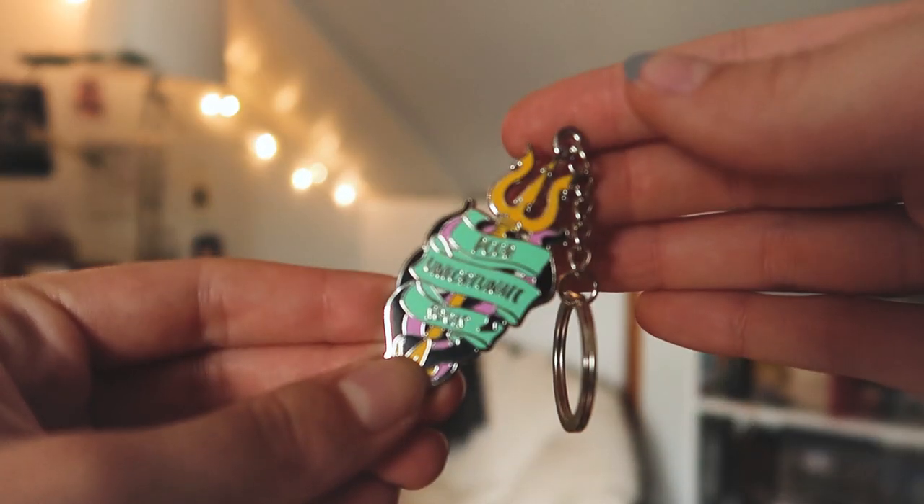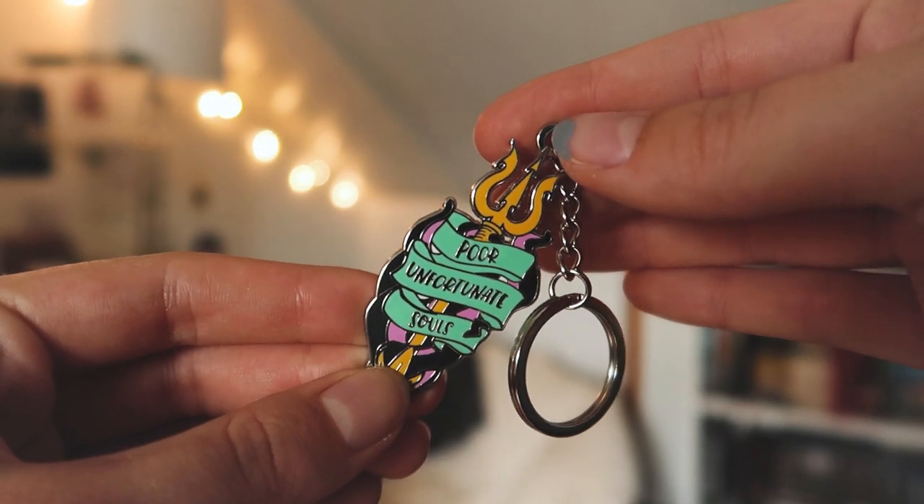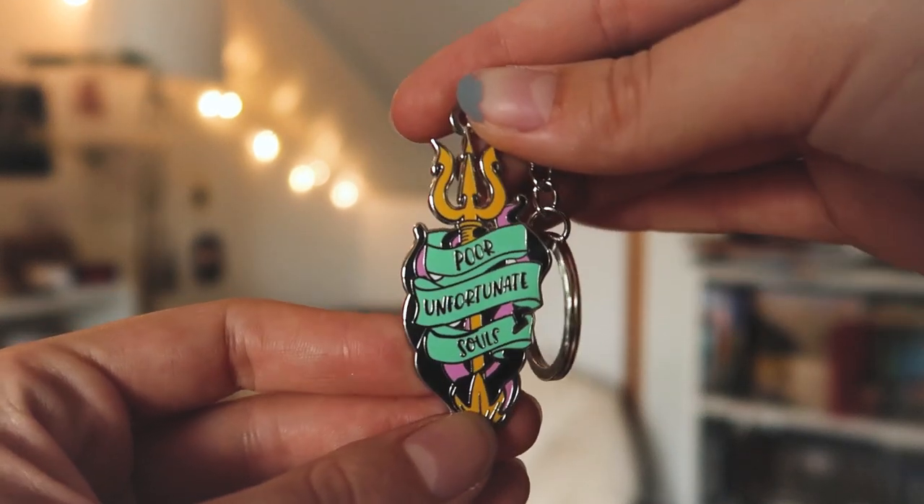So we have another little envelope. This is the item that Tasman spoiled me for, I think. Okay, it is an Ursula enamel keychain. The little packaging artwork is gorgeous again, and you have a trident, and the quote on the keychain says 'poor unfortunate souls.' Our next item is a super fun unfortunate souls keychain inspired by one of our favorite undersea villains, Ursula. The beautiful design is done by Love You More Studio.